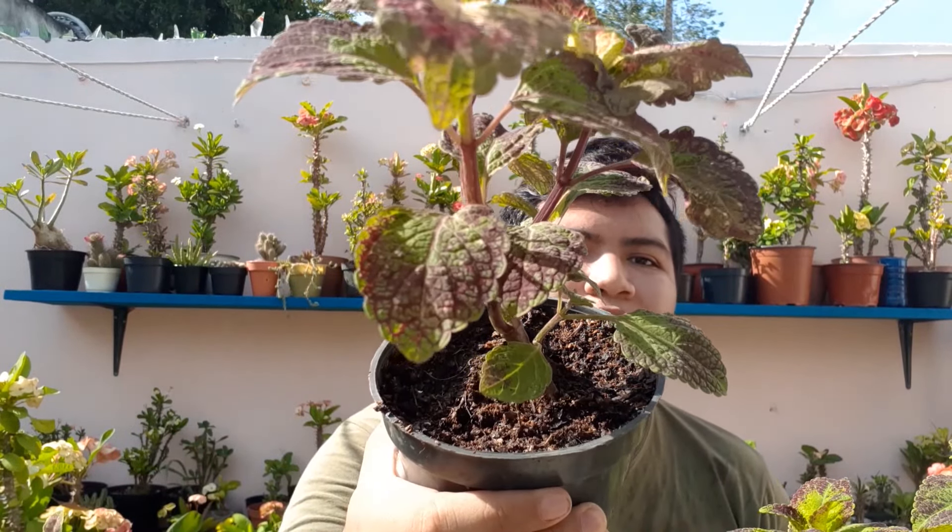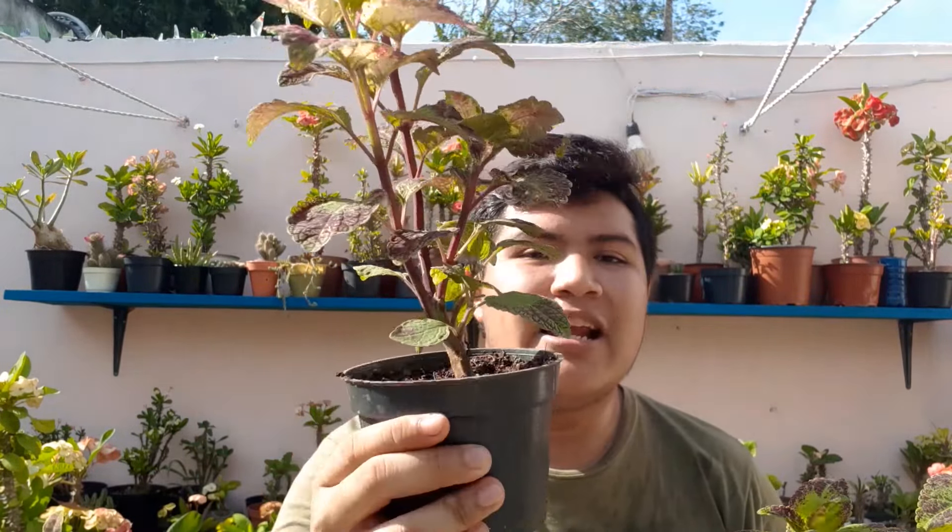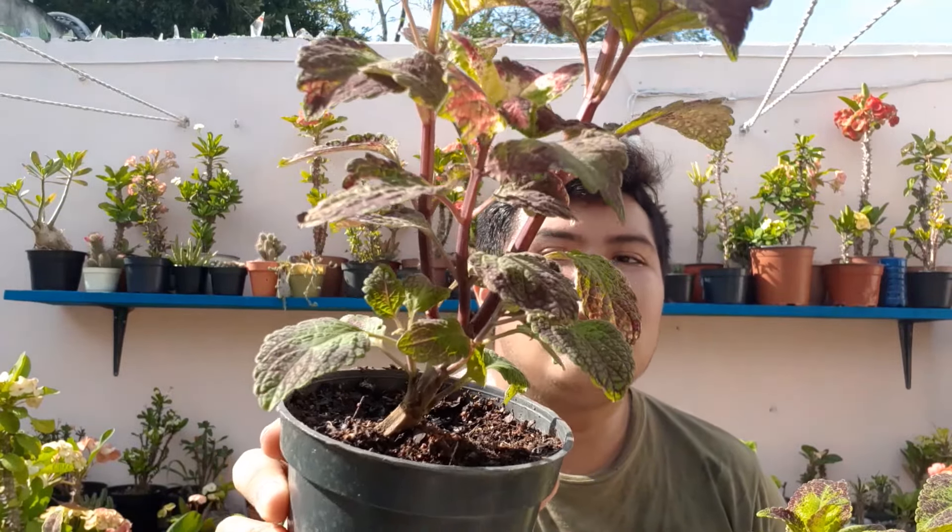Lo que vamos a usar es un sustrato que guarda humedad. En este caso es un poquito de tierra abonada, nada más. Yo no uso un sustrato especial para este tipo de plantas, puesto que como les mencioné son plantas que necesitan guardar la humedad para mantenerse muy hermosas.